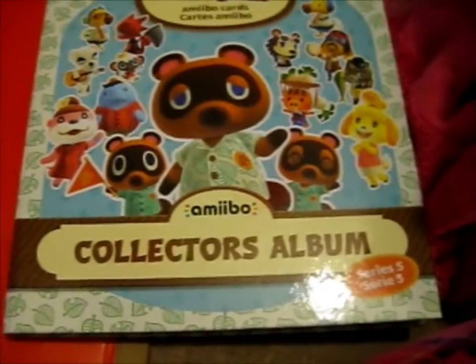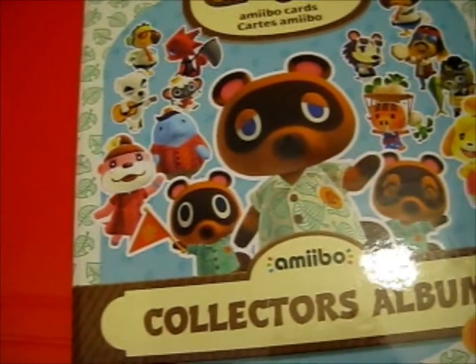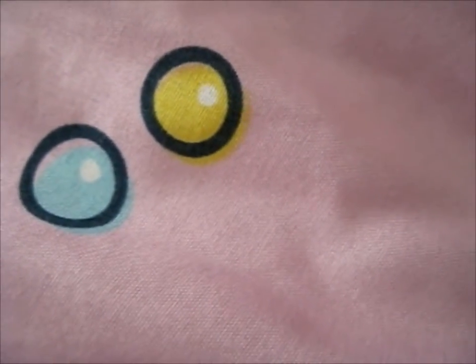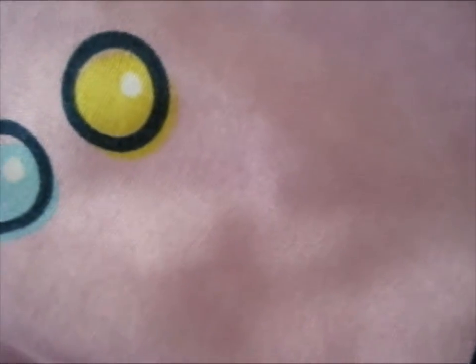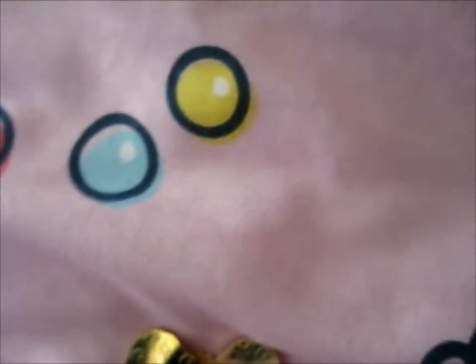Might as well do this in its own video since it's past two minutes — even though it probably shouldn't have had to be. There's a ramble and I'm very slow. Anyway, I thought I might as well add this on since I got the last flavor card from eBay. It just arrived today.